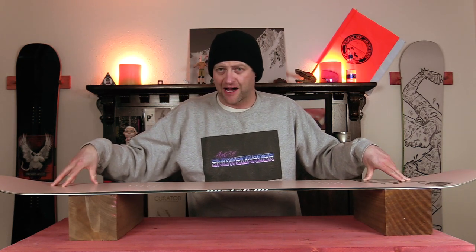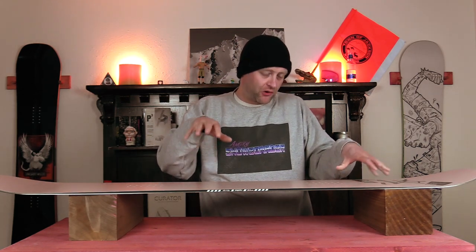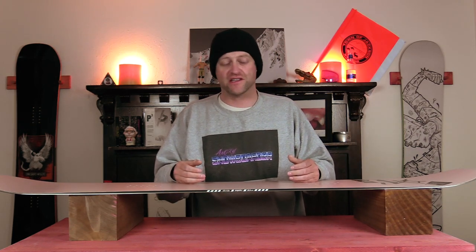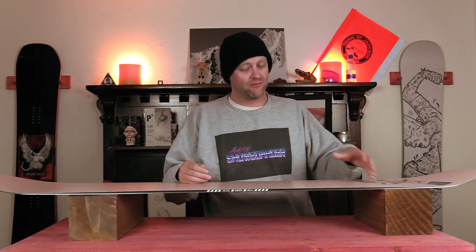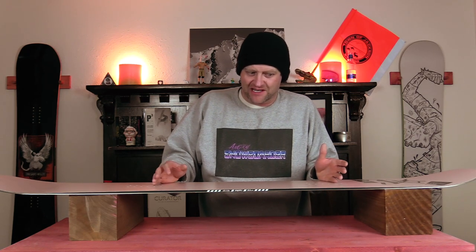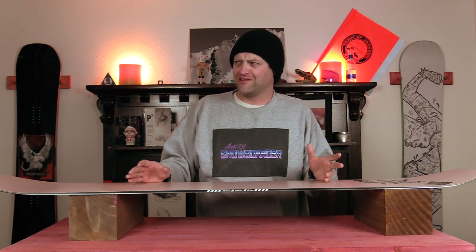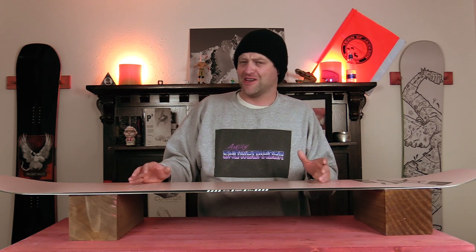With it being predominantly flat it has a skate-like pop — you don't have to load it up. What you do when you bend it back and push off that tail is what you're going to get out of it. If you want to go a little higher or further, put more pressure into it and suck those knees up. Basically it's a jib stick without pop, and for jumps you really want to keep it to small to medium-ish features.